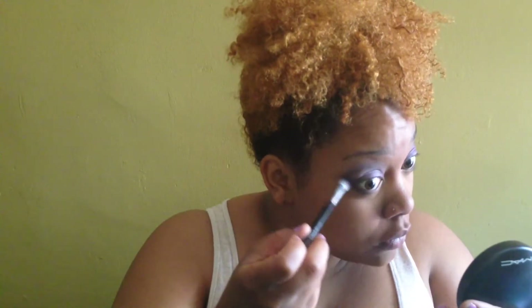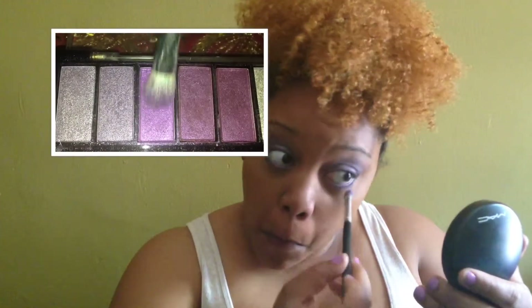With that same deep purple I'm going to line half my bottom lash line and drag that up as if it was a wing line from the bottom versus the top, and edge it out like that. Then I'm going to go in with this pretty light purple shimmer eyeshadow and take that throughout the entire bottom lash line, going over the dark purple but not all the way up to where the wing line is, and blend those two colors together.